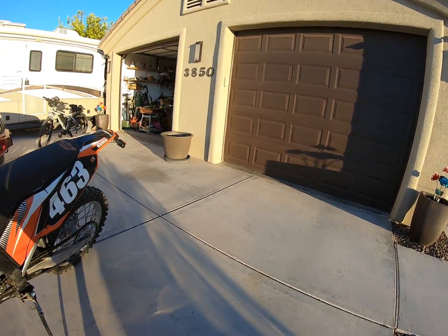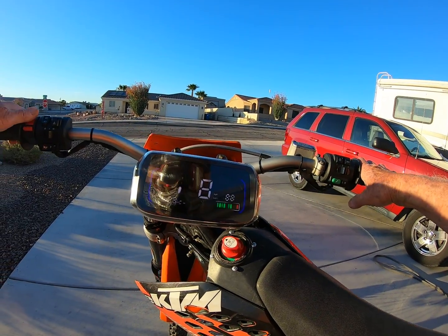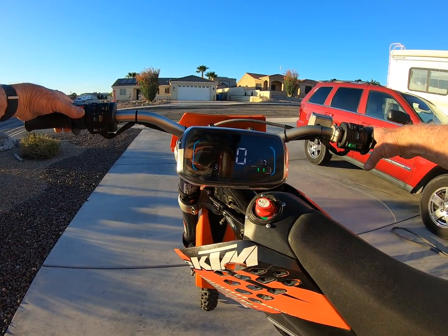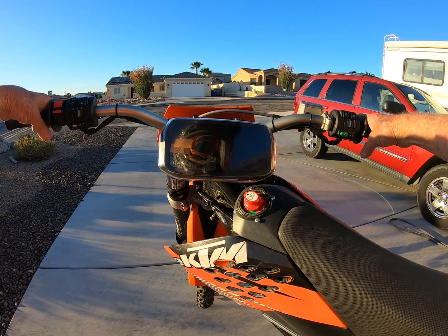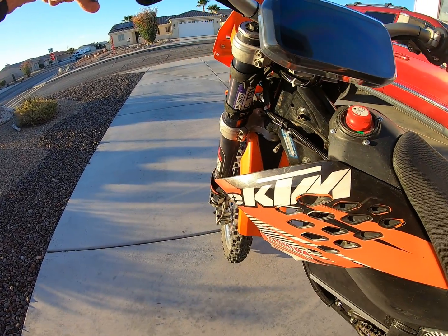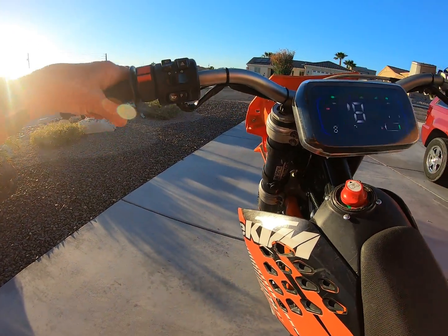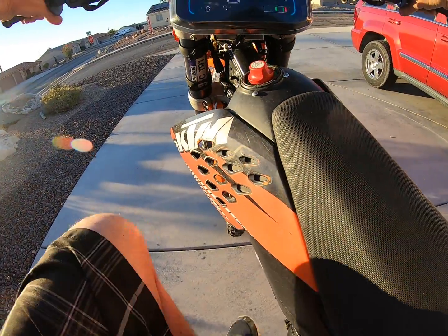It rides real good. Let me take it for a spin here. You can see the gauges are pretty good — you can see them in the evening light. The battery is at 77%; I've had this for quite a few laps already, but we'll do some more. I turn the power off just to get on the bike, because once you power on, the throttle is alive and if I just twist it a little bit, it takes off. So we're ready to go.